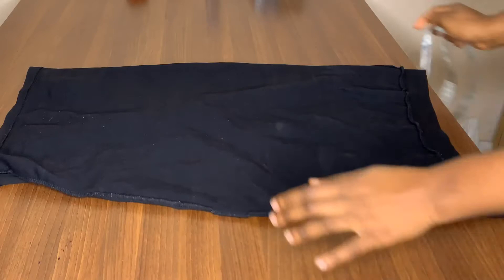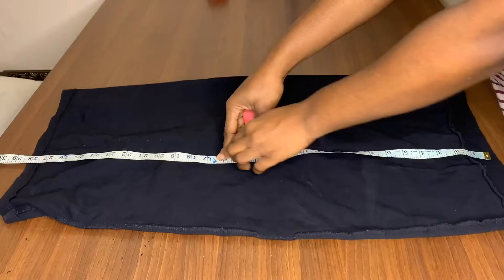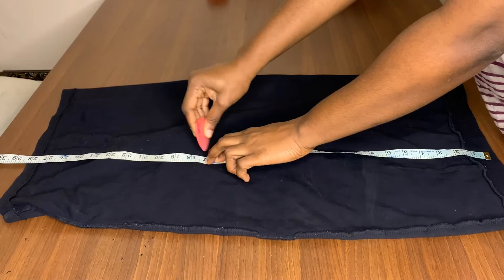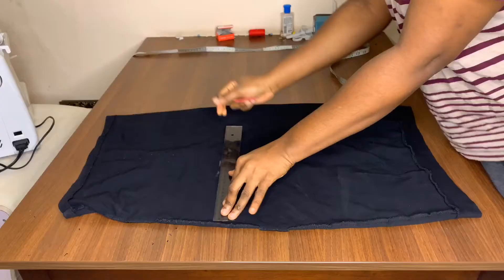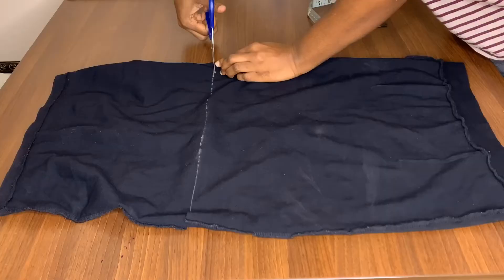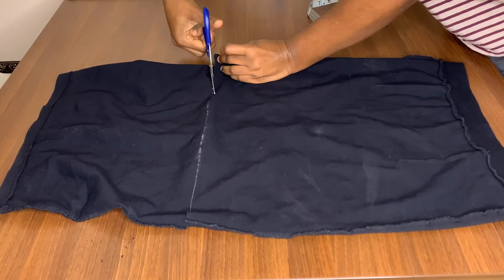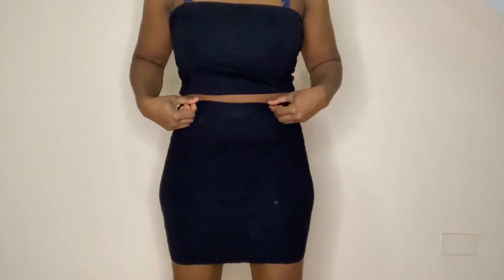I started by placing my skirt on a flat surface, then I measured the length I want my skirt to be — 17 inches long. After that I drew a straight line across and I cut it. I'm using the smaller part to serve as a top while the bigger part serves as a skirt. This is how it's looking with no adjustment and no hemming yet.